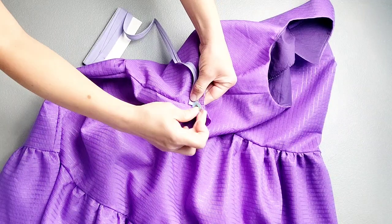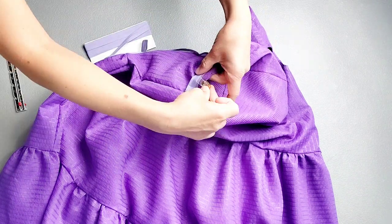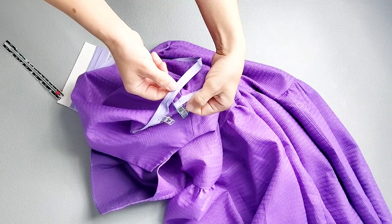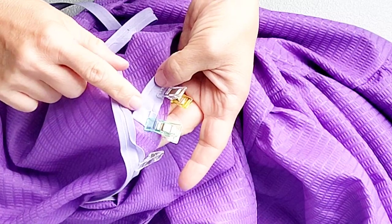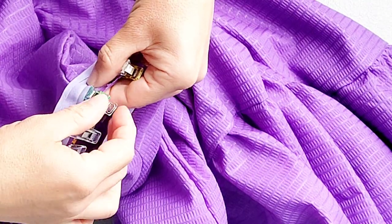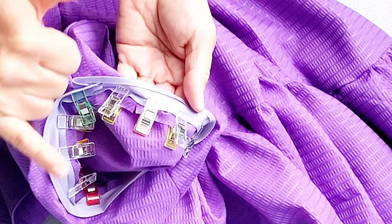Continue pinning the binding all around the armhole, 3/8 of an inch away from the blouse edge. When you're back where you started, allow the end of the bias tape to overlap the folded-back starting portion by about a half inch, clip away the excess, and pin in place. Take the armhole to the sewing machine and stitch in the crease of the bias tape all the way around.